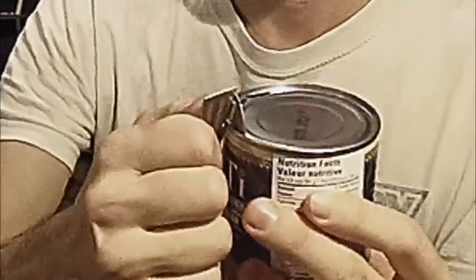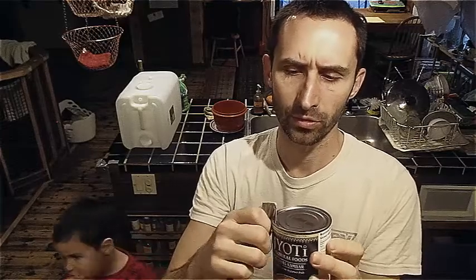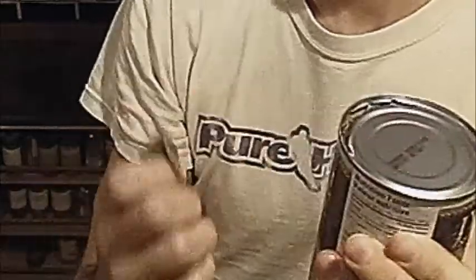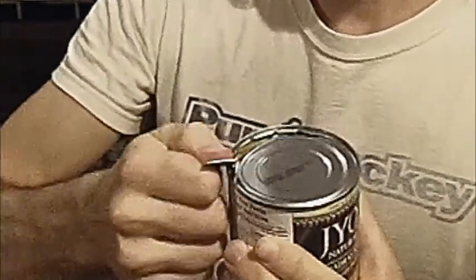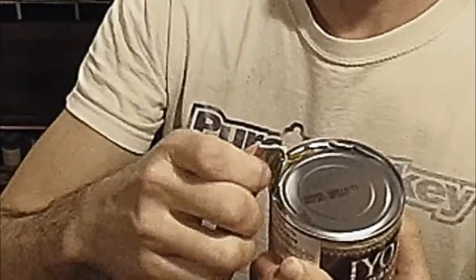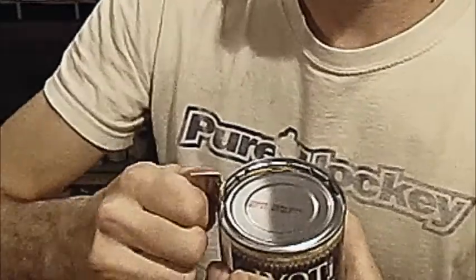A little more time-consuming than my usual can opener, which is not an electric model or anything — it's just a regular hand can opener — but it's a little bit more time than that one. But yeah, that's pretty easy. So this is a useful device if you want to get into a can. I'm going to get all the way around this thing, and we'll see what it's like getting the lid out because it's making a bunch of sharp corners. We're all about safety. Should we speed this up? This is offensively slow.